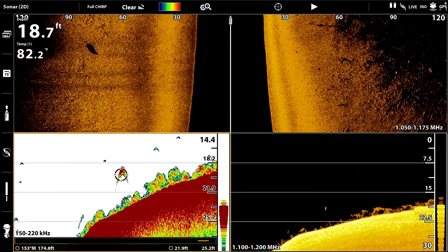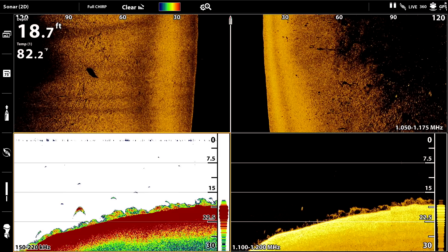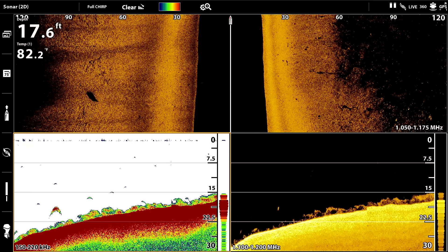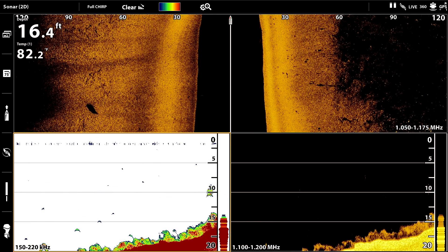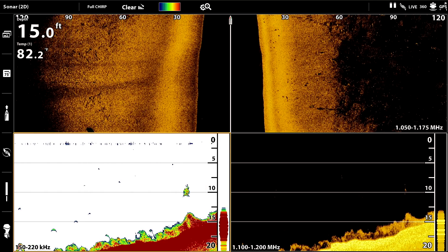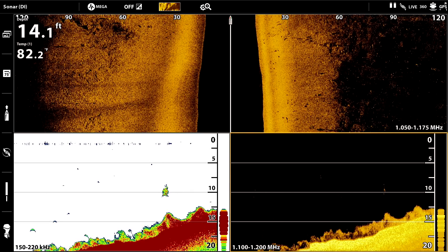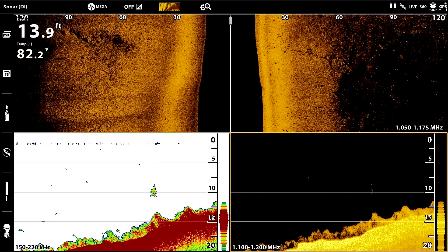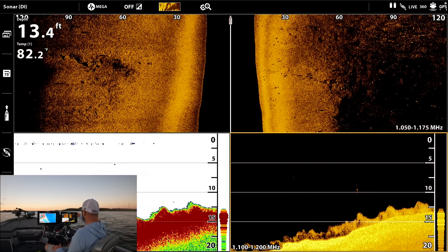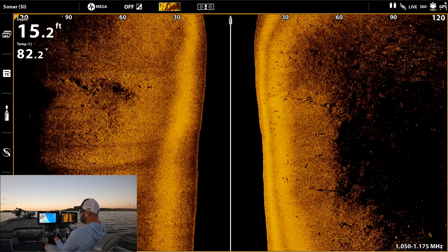I love doing this with you guys — it's just cool to interpret electronics. A lot of guys get this stuff, put it on their boat, and don't actually know what is what. Now this is interesting — I'd actually like to fish this. My guess is that is bait glued to the bottom. It kind of looks intermittent, almost like grass, but that's down in 20 feet. Nothing really showing up on side imaging.